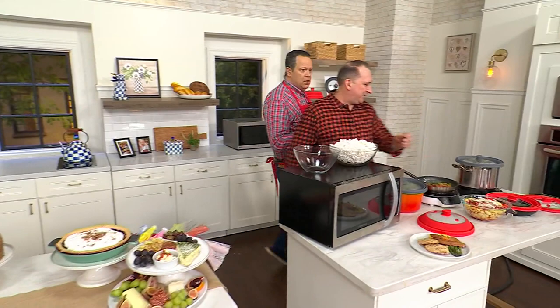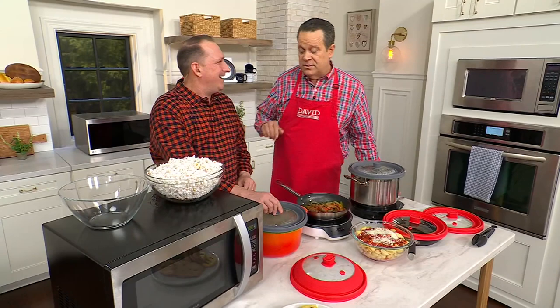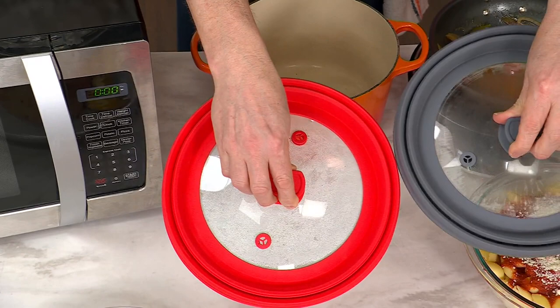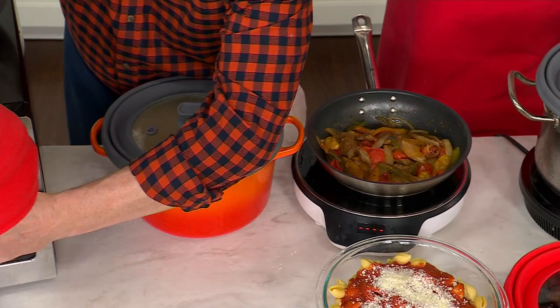We're coming back to the microwave cover and lid. We are super excited about this cover, available in red and gray — 1,500 of these are gone. Use it in the microwave, use it on a hot pan on the stovetop — whatever the case may be, we're going to help you out with all those things.